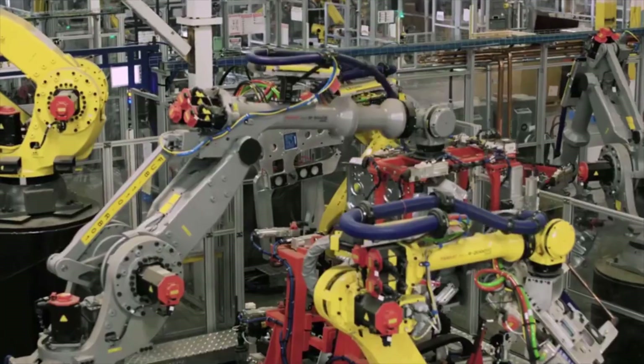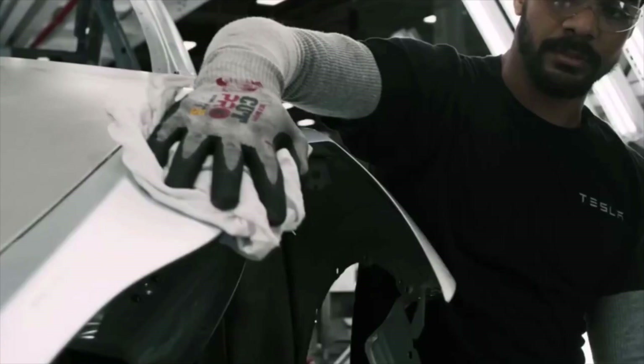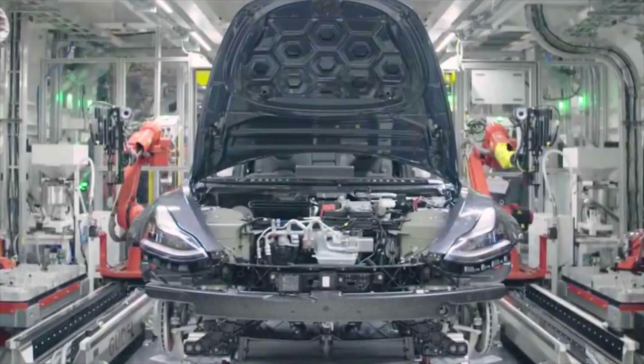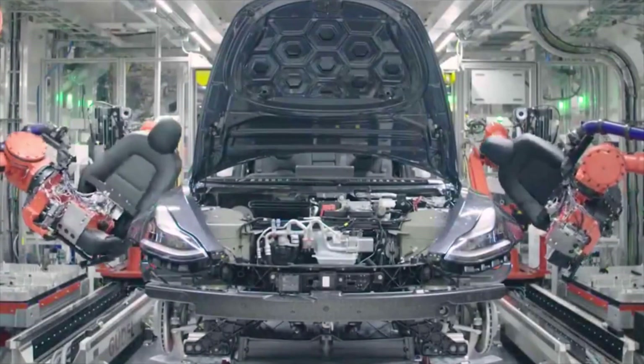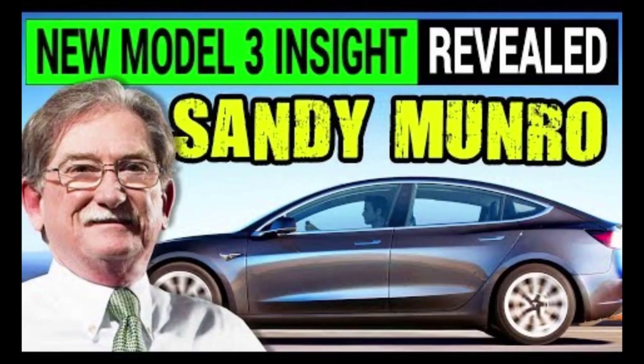The latest Tesla Model Y teardown videos show how Tesla managed to make some great improvements over the Model 3, despite sharing 75% of parts with the electric sedan. Sandy Munro, a manufacturing expert who rose to fame in the Tesla community after his breakdown of an early Model 3, is doing the first teardown of a Model Y.